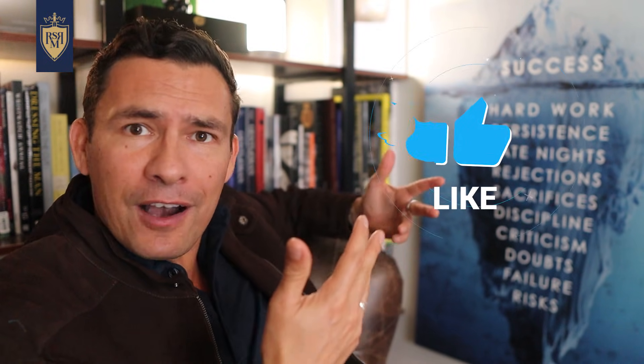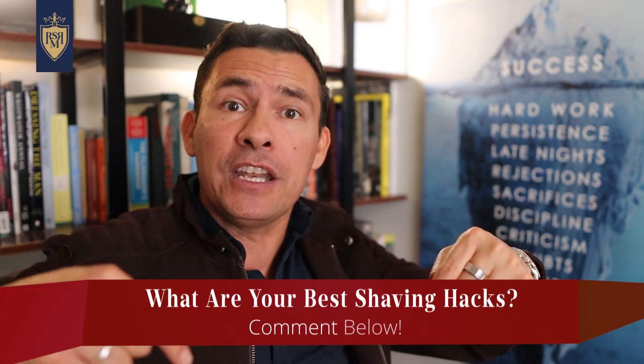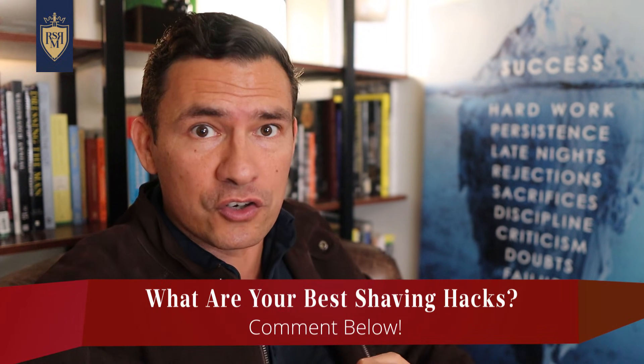Gents, if you've been watching my videos for a while and you find that other people are coming to you for style advice, do me a favor and smash that like button. By doing that, you let the YouTube algorithm know that more people need to be watching this video. And if I missed something in today's video — if you feel there's a hack I should have included — let me know down below. I love reading your comments.